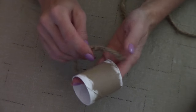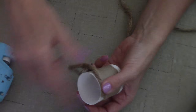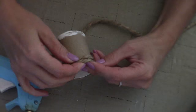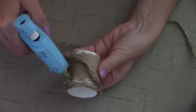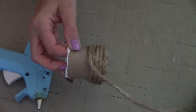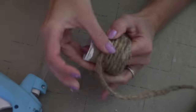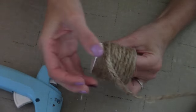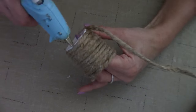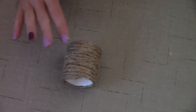The next step is covering our toilet paper roll with craft cord. I'm done wrapping the roll.